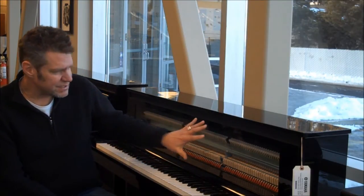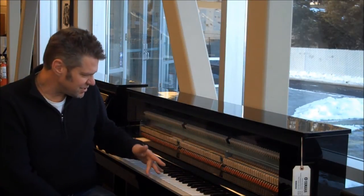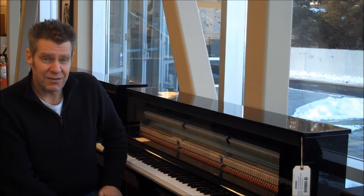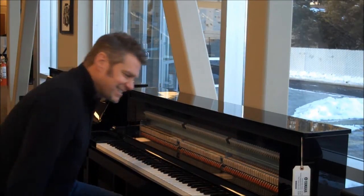It's 50% acoustic. You can see on our display model the hammers and the keys, just like in a regular Yamaha professional upright piano, but the sound is that of a Yamaha Concert Grand. It just sounds amazing. Listen to this.